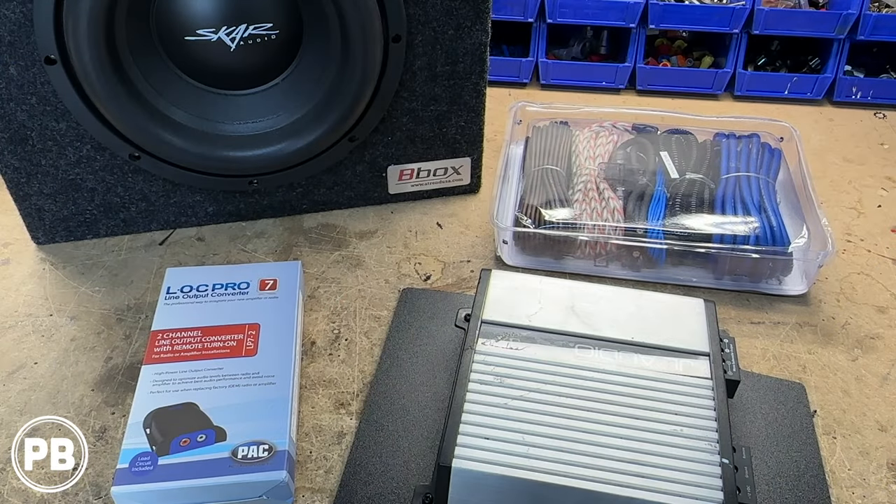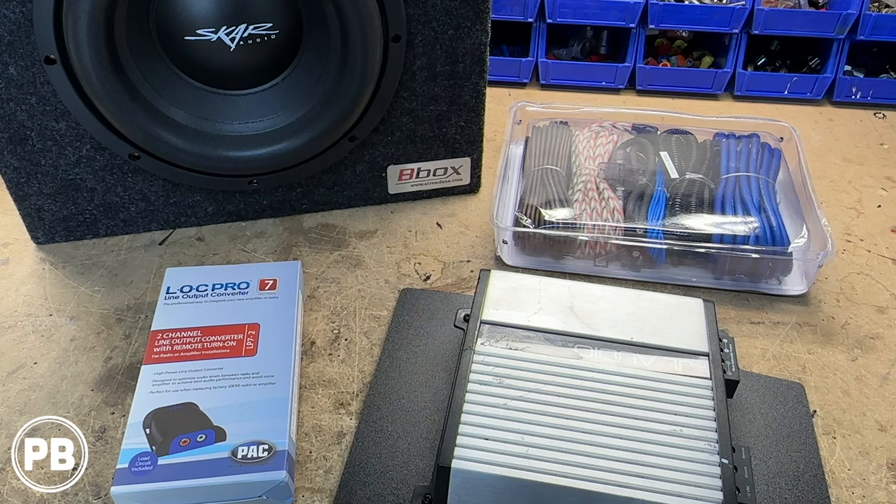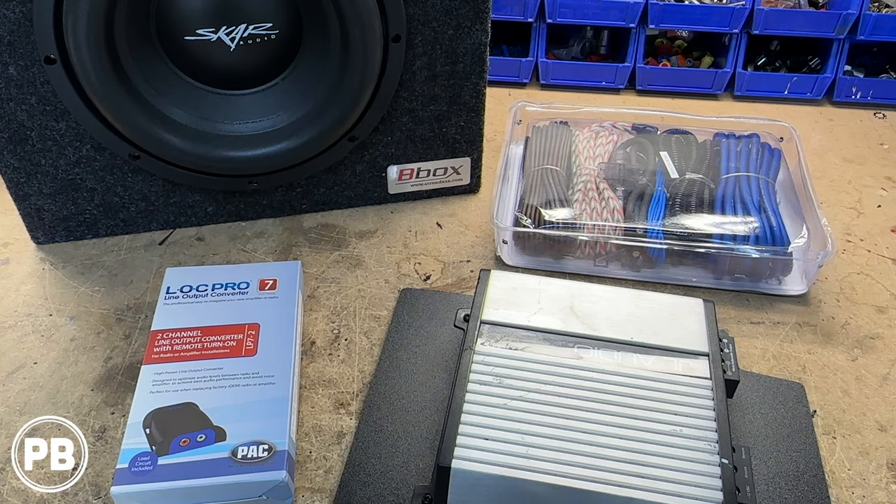So here at the bench, the parts that we're going with for our install here today — first and foremost is our amp and sub combo that we've chosen to go with. The customer wants us to install this JL 500-watt amplifier, it's the JL 500/1D, 500 watts at 2 ohms, and the subwoofer we're matching to it is this SKAR Audio 10-inch, about a 500-watt SDR series sub.